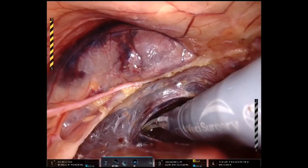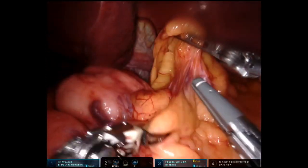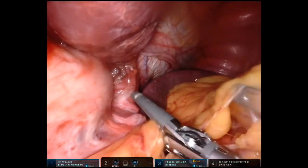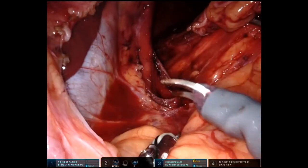The hernia sac is down, heart is up, and screen left is the right lung. Now we're taking down the short gastric, which is the fatty structure between the stomach and the spleen. It holds some blood vessels, so we're using a vessel sealer device to minimize bleeding during this.